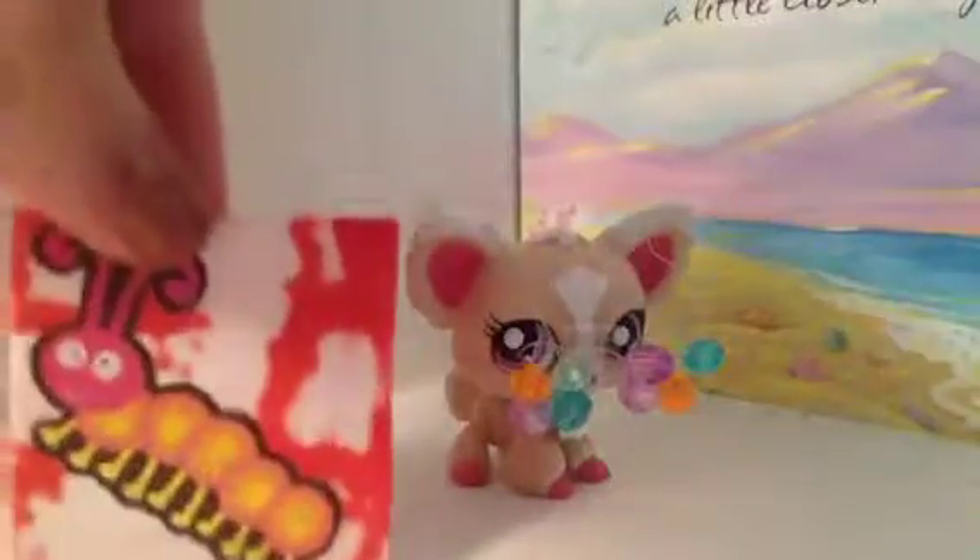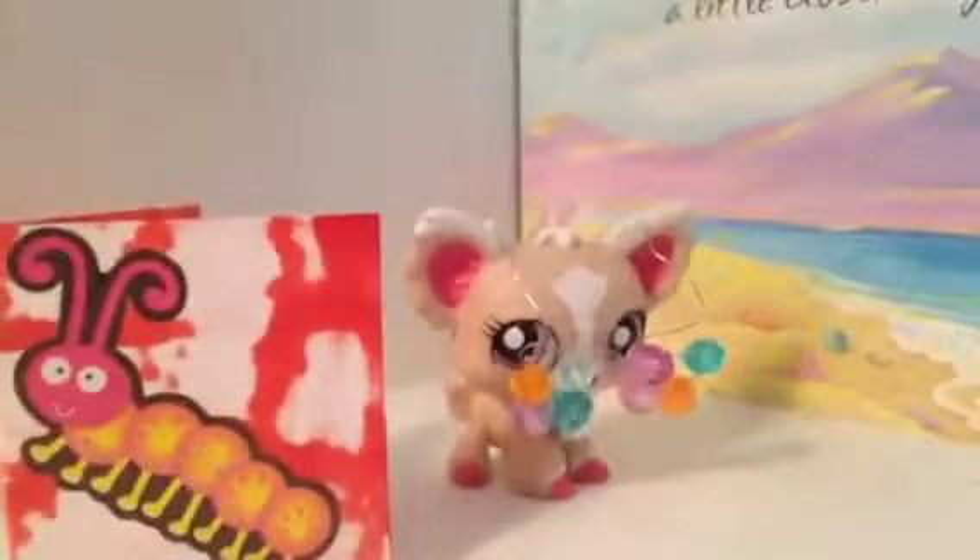We're going to do the easier one first, and that's the binder. Items you'll be needing are a Sharpie - if you want the effect on the other side to look like this, you'll want to use a Sharpie. You'll also need scissors, white paper, and clear tape.